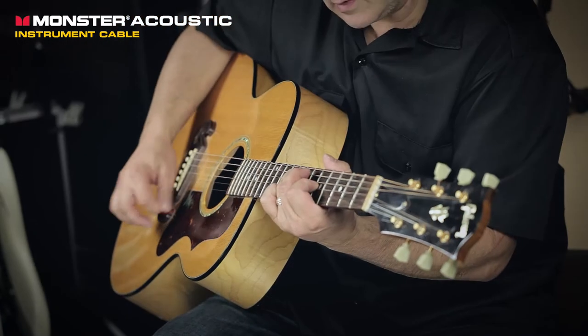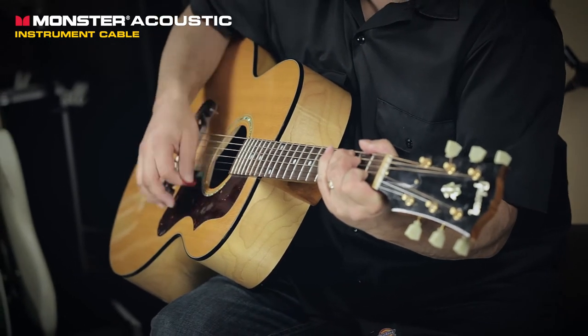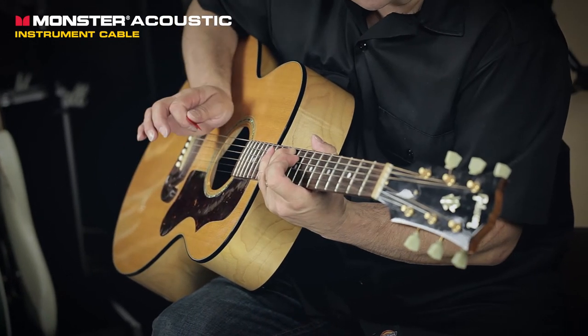Location and dynamics with which your pick hits the strings. And maximize the sound of your piezo-equipped electric by delivering pure Monster sound from your instrument, to your pedalboard, to your amp.